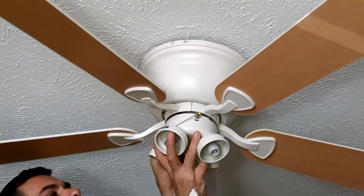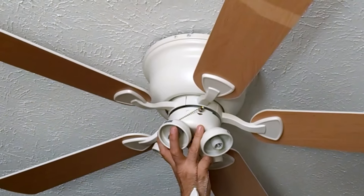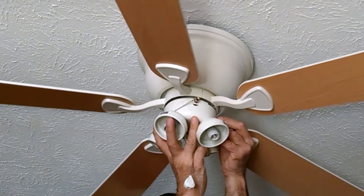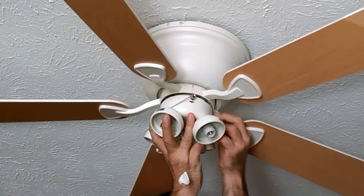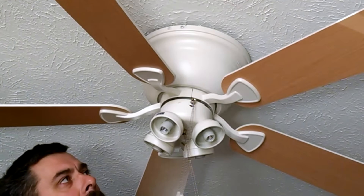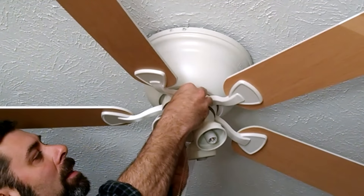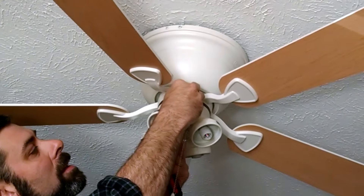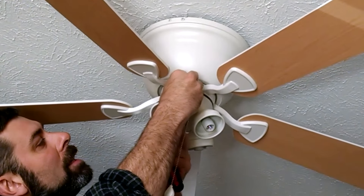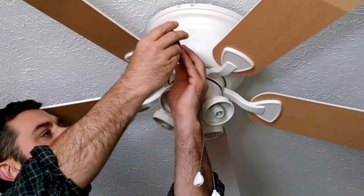It might be nice if you had a second hand available for some of this, but it's not necessary. It's better to start all the screws without tightening any one of them down so you can make sure everything is lined up before putting it in its final location. All three are started — just tighten those up.